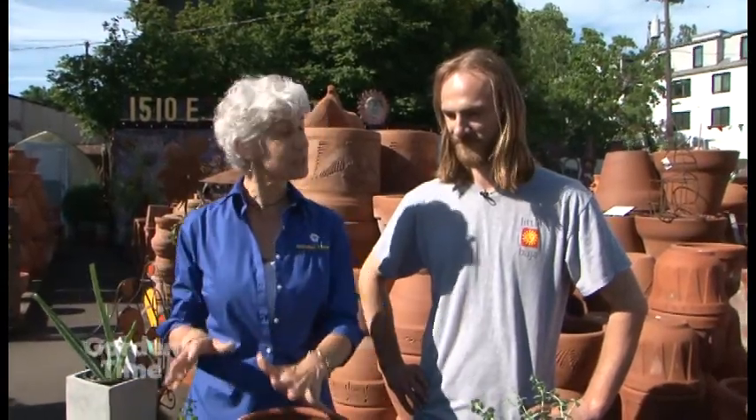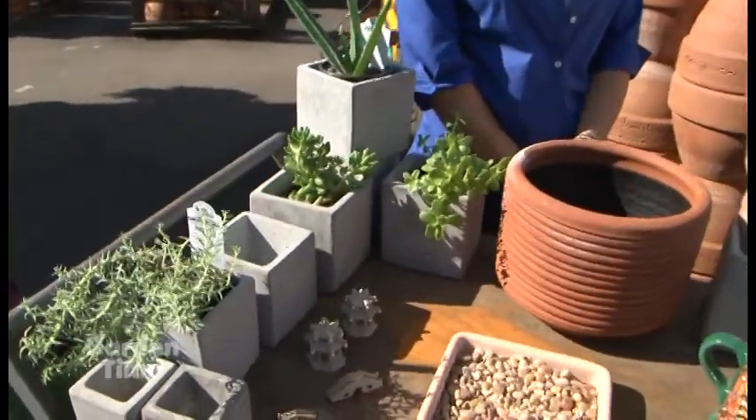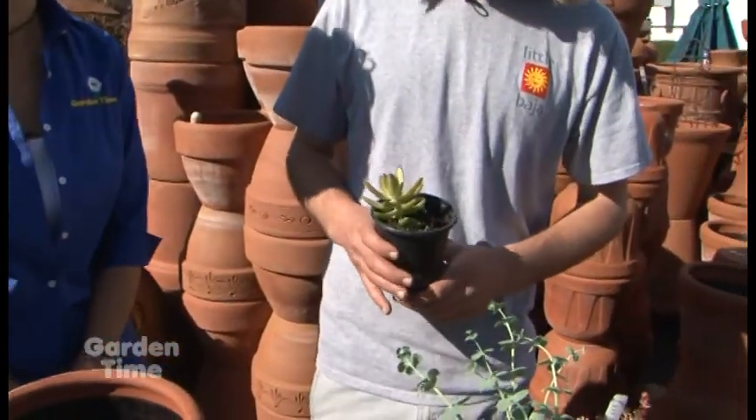We're going to plant up one of these in a few minutes, but Jared, I see you have some really unique small pots - how could we use those? We have these nice little cubes in various sizes, and very cool little wall pockets you can hang on the wall. One is an odd number as well, so it's a good one to work with.